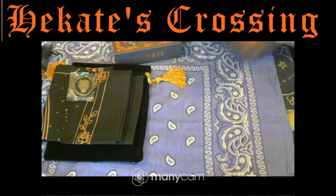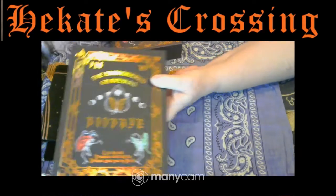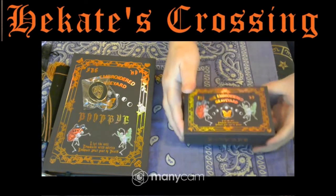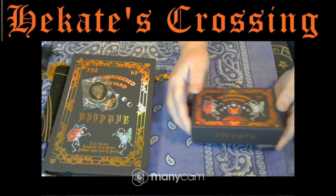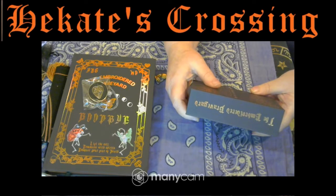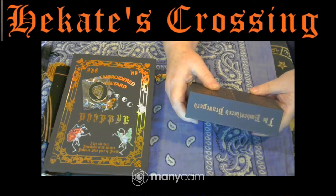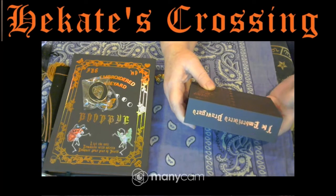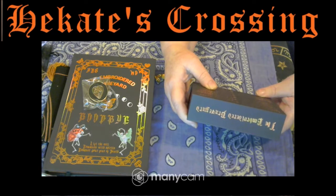That's the guidebook, which I'm looking forward to diving into. The deck comes in this beautiful box. It's commune with spirits, goddesses, and guides as you walk through a haunted graveyard brought to life with Stitch Witchery. It's got the web page theembroidedforest.com, Instagram at the underscore embroidered underscore forest, and TikTok at theembroidedforest.